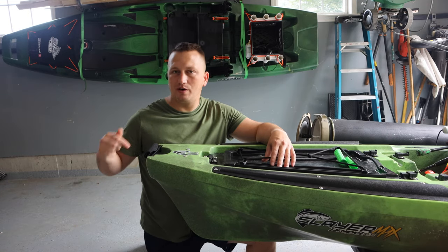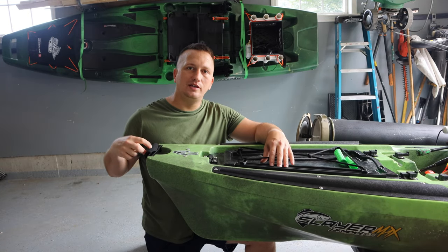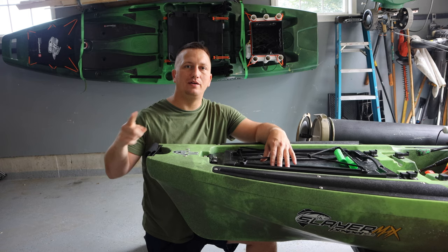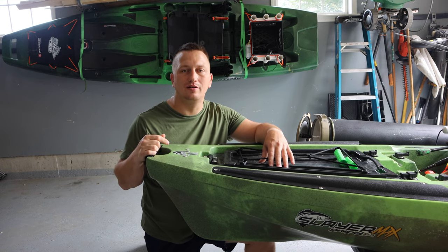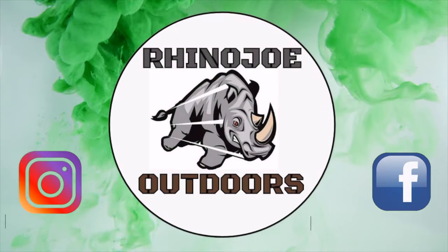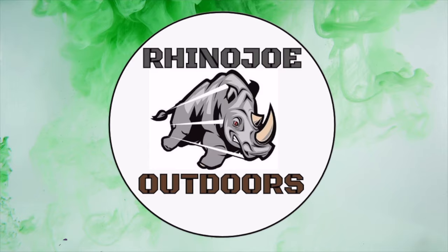Hey guys, welcome to another video. In today's video I'm going to show you how to replace these foam handles on the Native Slayer Max for a better handle that's going to last a lot longer, so you don't have to worry about them coming apart — just get outside and do something awesome.